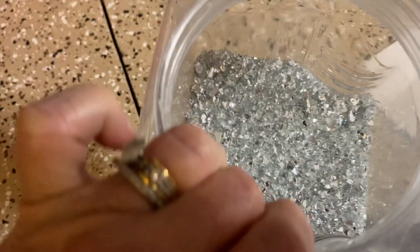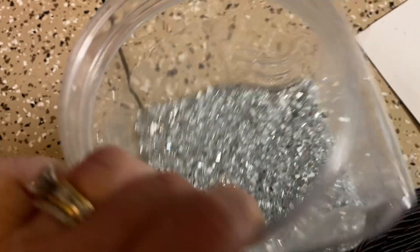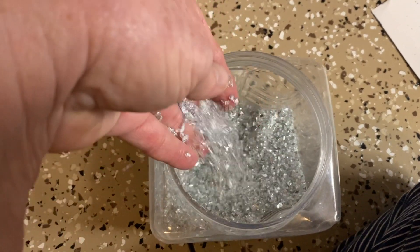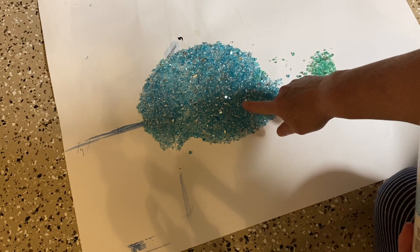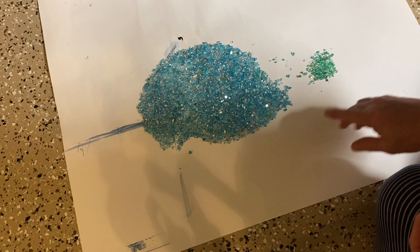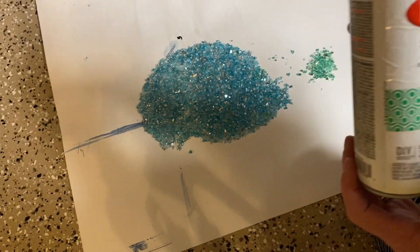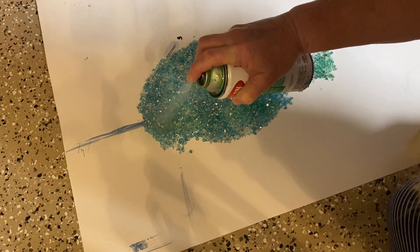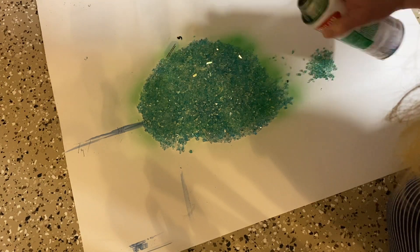For this project I started with Ashland decorative filler — a crushed reflective glass picked up at Michael's. It comes in a smaller container and sometimes in bags. I took the Krylon stained glass soft blue spray paint and sprayed the glass, but I really wanted more of a blue-green color for this coastal pumpkin I had made yesterday, so I then sprayed it with Krylon stained glass summer green.